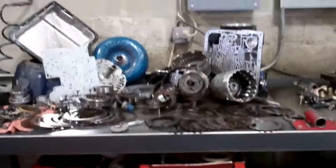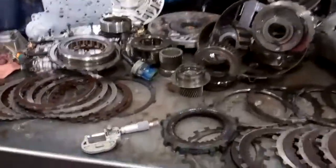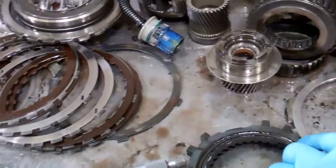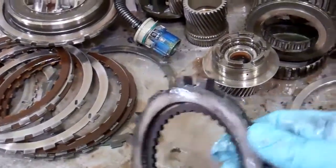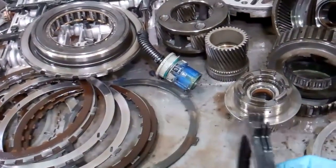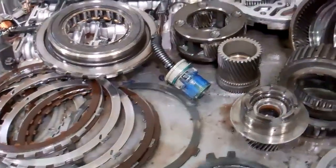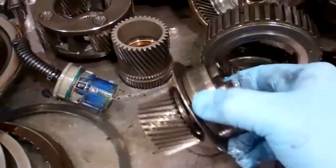Okay Larry, we've got your transmission apart and we're able to identify what happened. This is your overrun clutch. As you can see, they're literally welded together — I can't break these apart. There are three separate clutches. It got so hot that they melted together, and when that happened, it damaged your sprag.